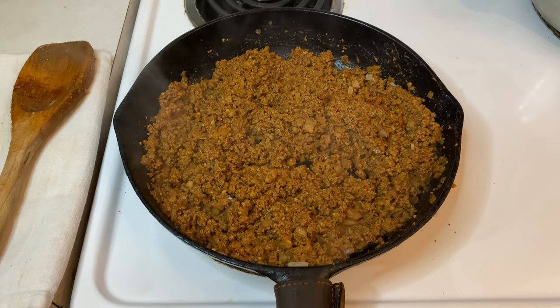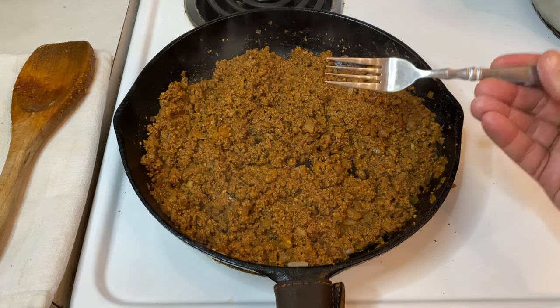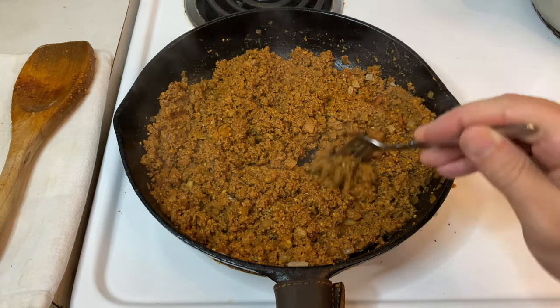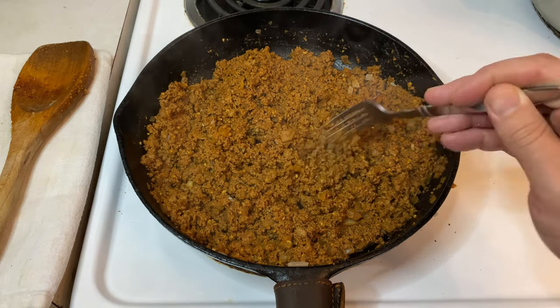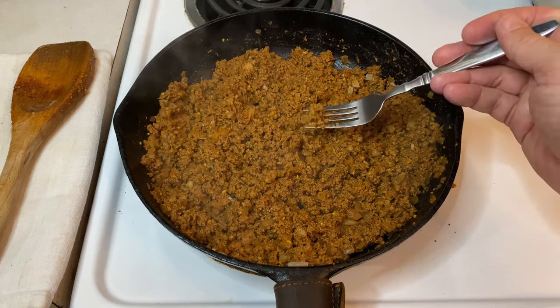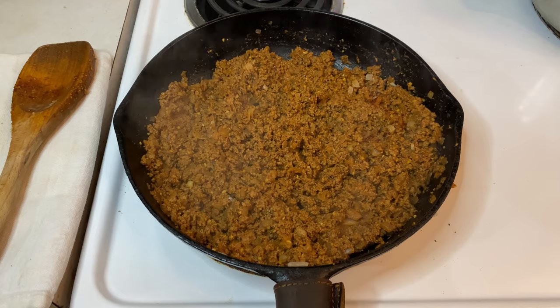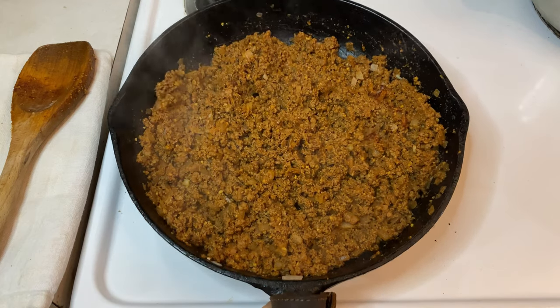Once your spices are well incorporated, give it a quick taste, and if everything seems right, remove the pan from your heat source and let everything cool down so you can handle it without burning your fingers. Also, this is a good time to preheat your oven to 400 degrees Fahrenheit and prepare a baking sheet with either a baking mat, parchment paper, or whatever your go-to non-stick prep is for baking.